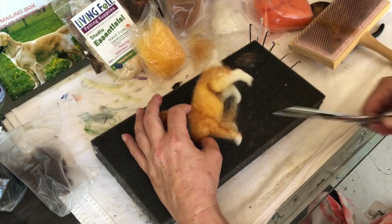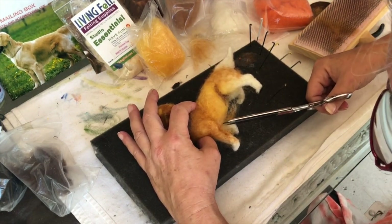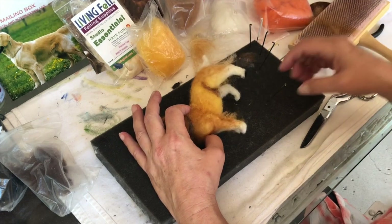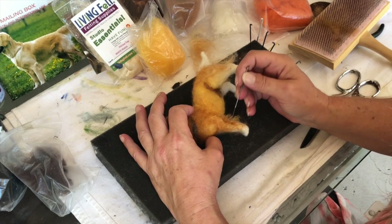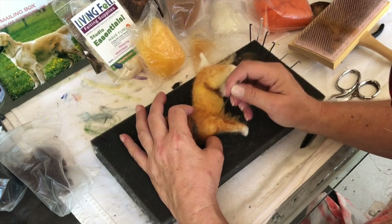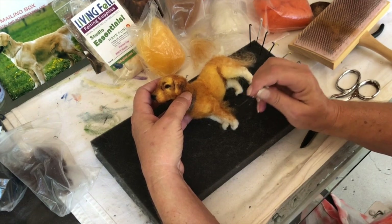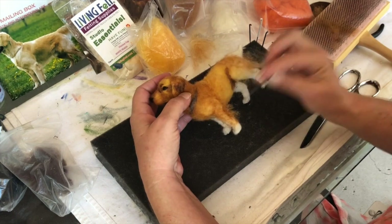All right, so I'm going to trim some of this off. Remember, I cut into it like that. Maybe I can keep this for over here. I'm going to kind of poke these in and out, keep his shoulder going. But see how that looks? And I've got to do the whole paw here.